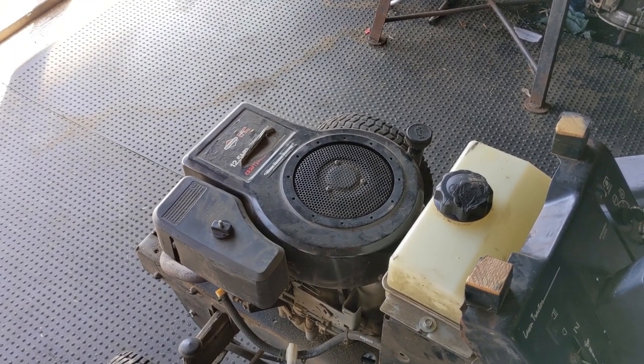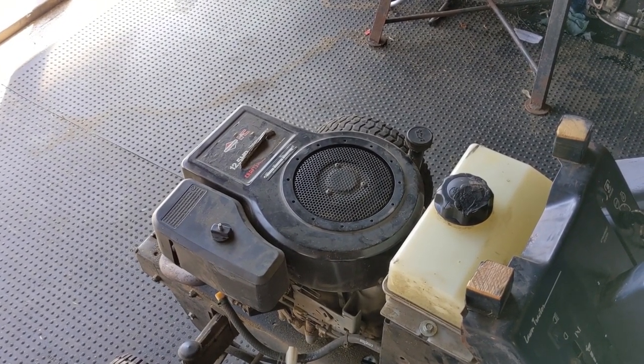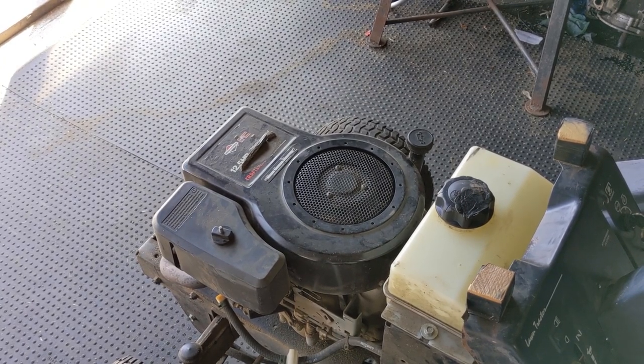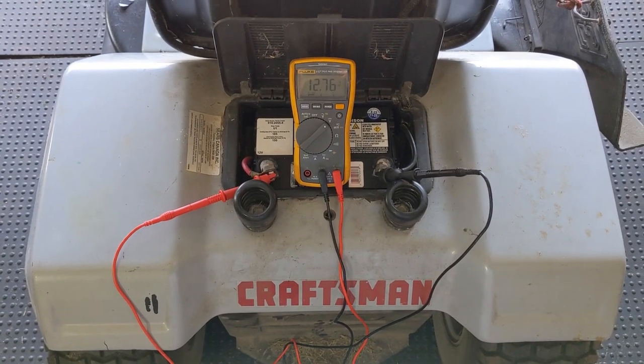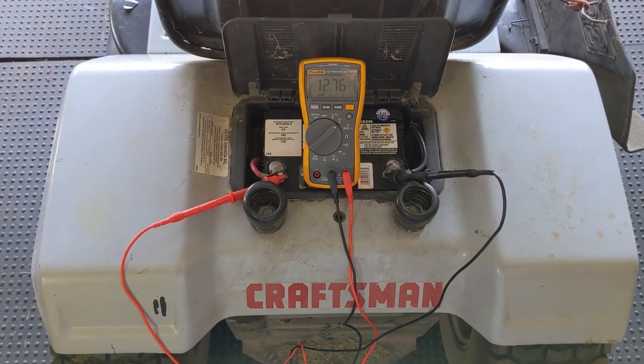She said to check the battery and replace it if needed — it just seemed like the starter didn't have enough power to crank the engine over as fast as it normally does. So one of the first things I do when a customer suspects a bad battery in their riding lawnmower is a quick volt test.